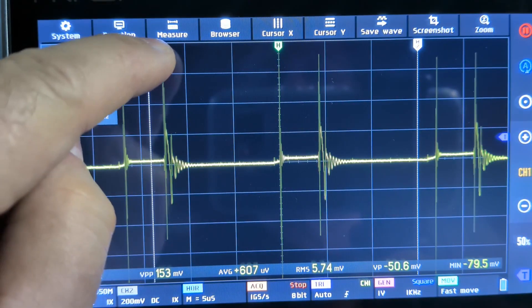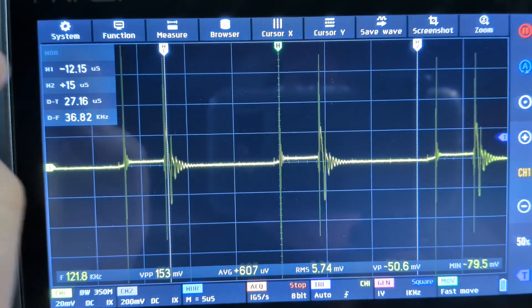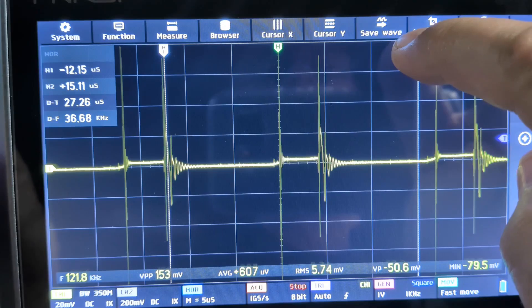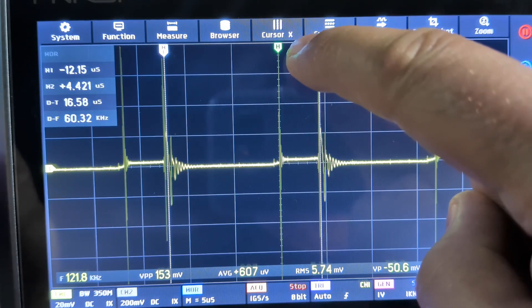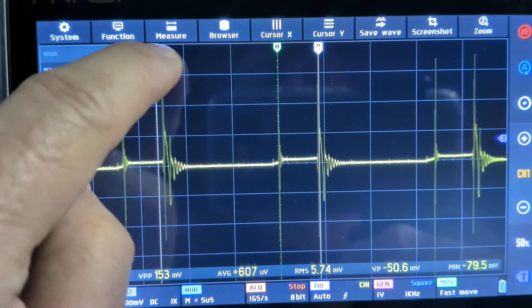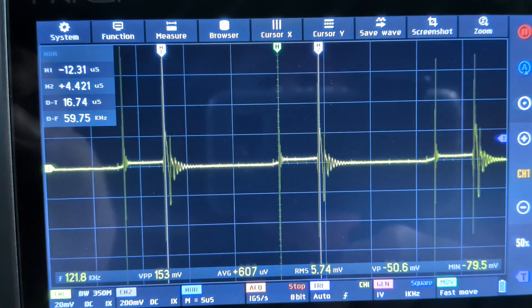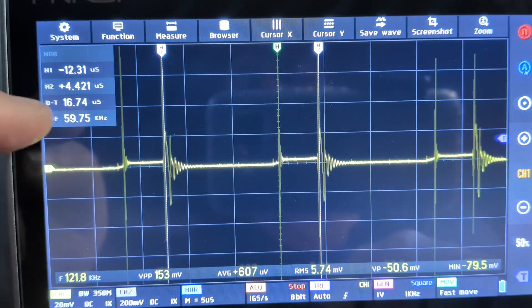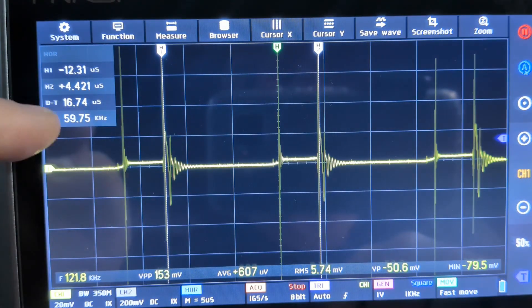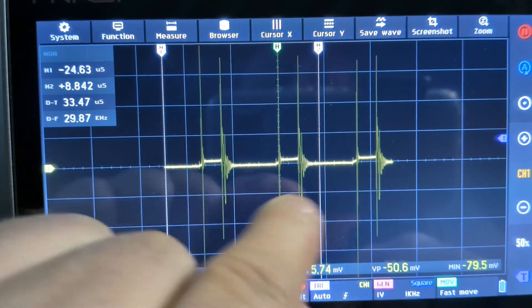I'll put one cursor on one of these pulses and the other cursor on the next pulse. Those are lined up right on the pulses — kind of hard to do when I'm looking through the camera. And right here we can see frequency: 59.75 kilohertz — essentially 60 kilohertz. That is the frequency of this pulse.